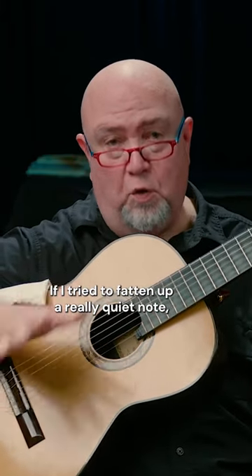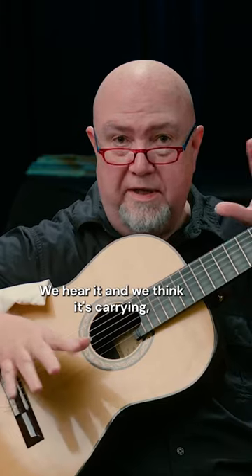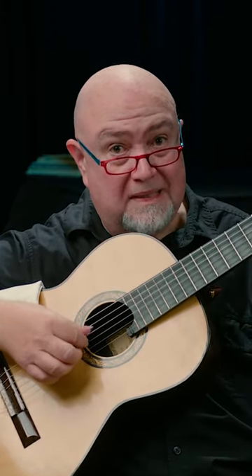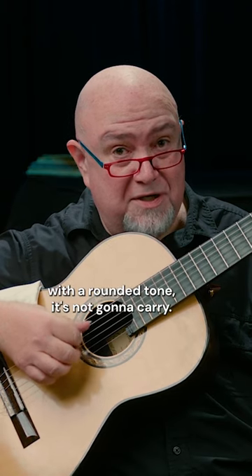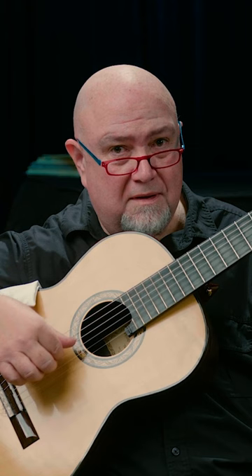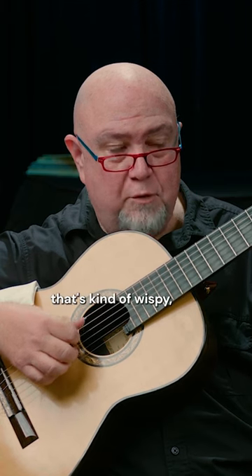If I tried to fatten up a really quiet note, it's not going to carry as well. Up here behind the guitar, we hear it and we think it's carrying. But if we try to play a really quiet note with a rounded tone, it's not going to carry. If I do this, and I'm playing the same force — hear that? That's kind of wispy.